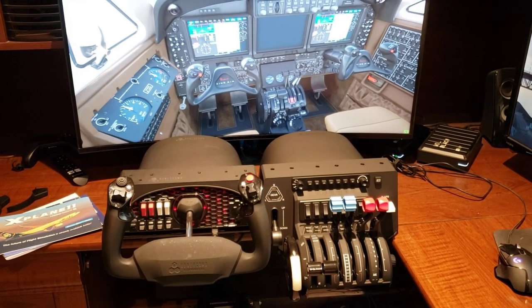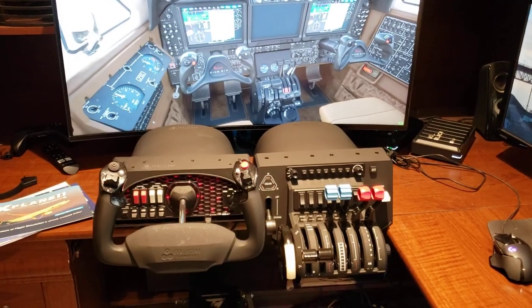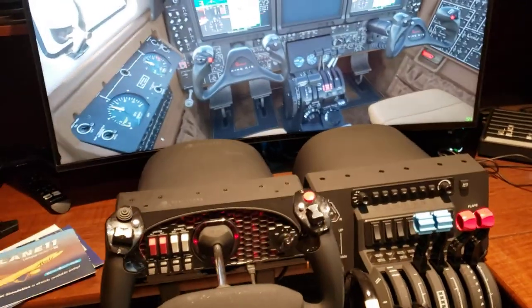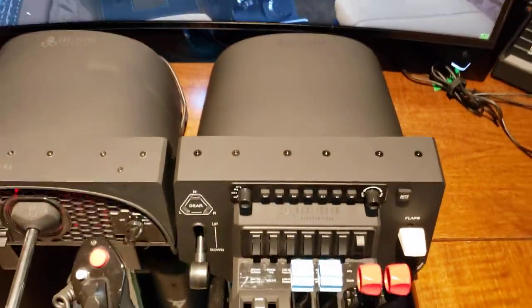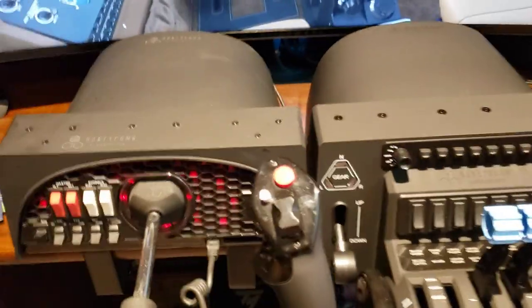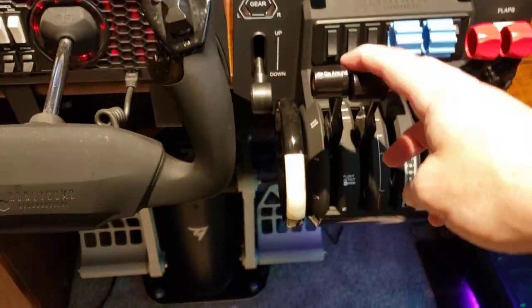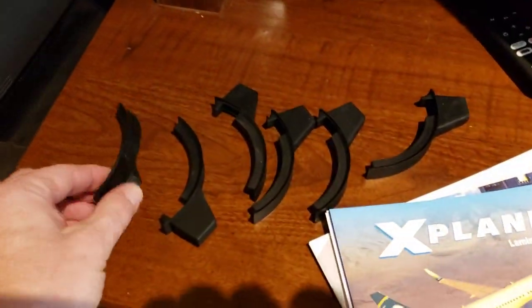I went back and looked at Honeycomb's video, paused it in just the right spots, and saw it was the same in their demo as well. So don't be alarmed — that seems to be normal. It has the same dimensions as you've probably seen on the website. I was a little concerned at first that the levers might be too small, but they're not once they're mounted.